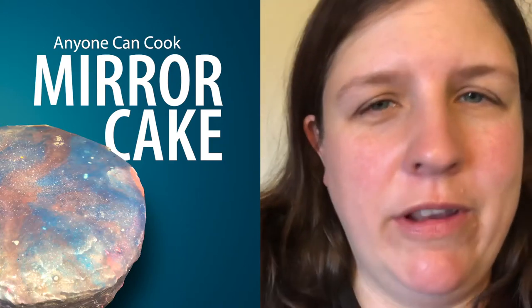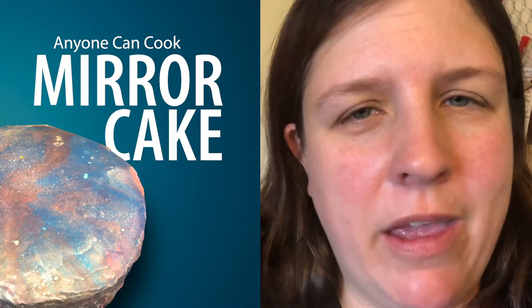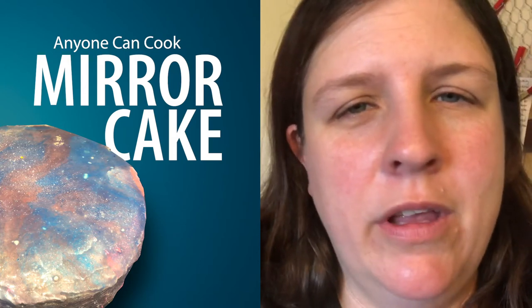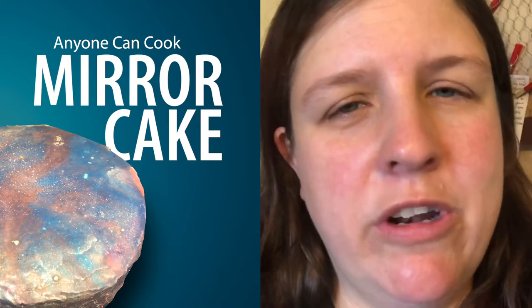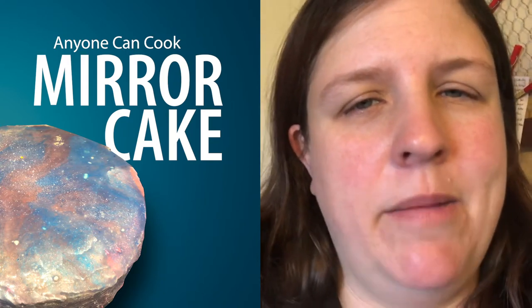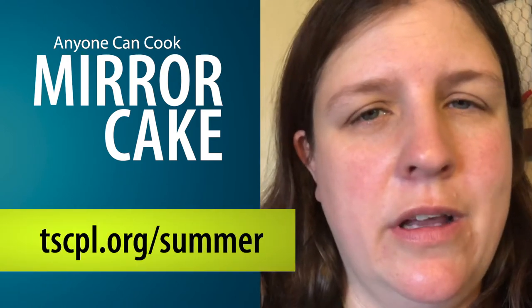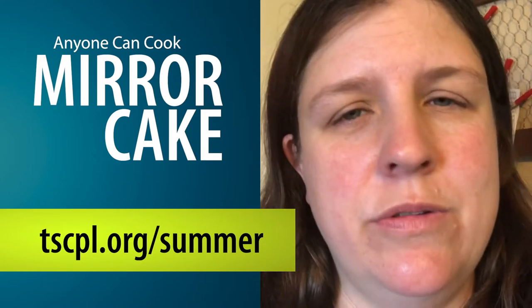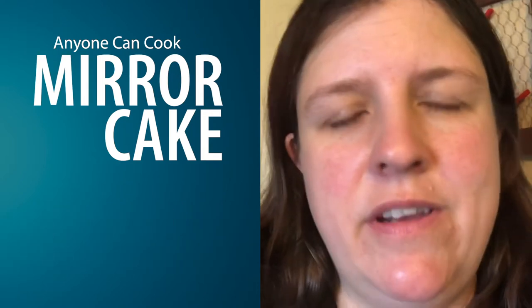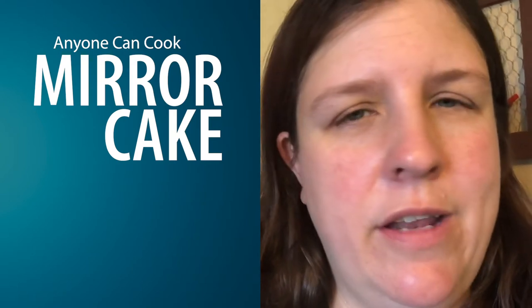Everyone, today we are going to make a mirror cake — the type of cake where we pour over a shiny frosting. It's gonna look super awesome. Just wanted to remind you to keep reading and continue to log your hours for summer reading, and continue to watch videos and activities that we've been posting here.